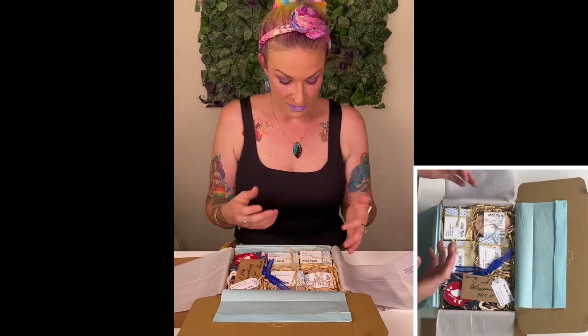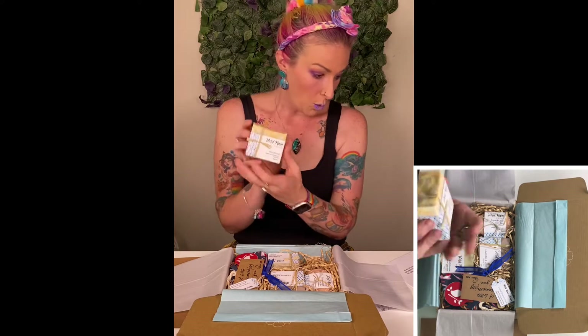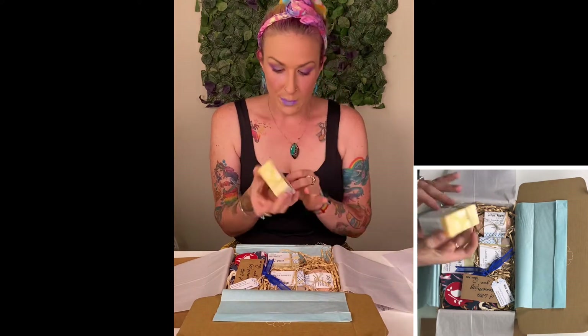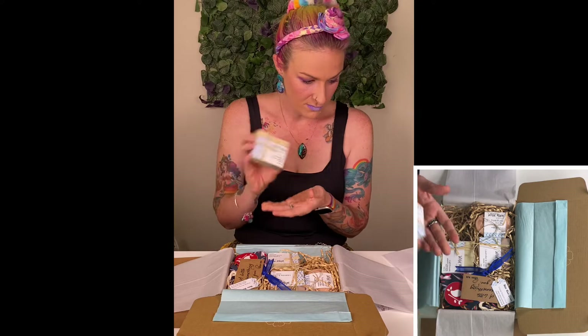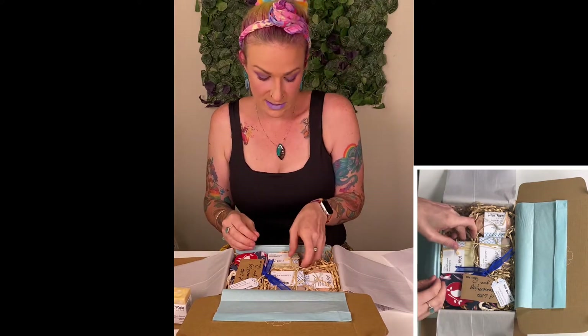We're going to go through each of these and then I'm actually going to show you what they're like to use. So firstly, we've got this Woodland one. The Woodland is a body bar — oh my goodness, it smells. It's got eucalyptus, bergamot and rosemary in it. It perfectly suits the Australian kind of scents range.